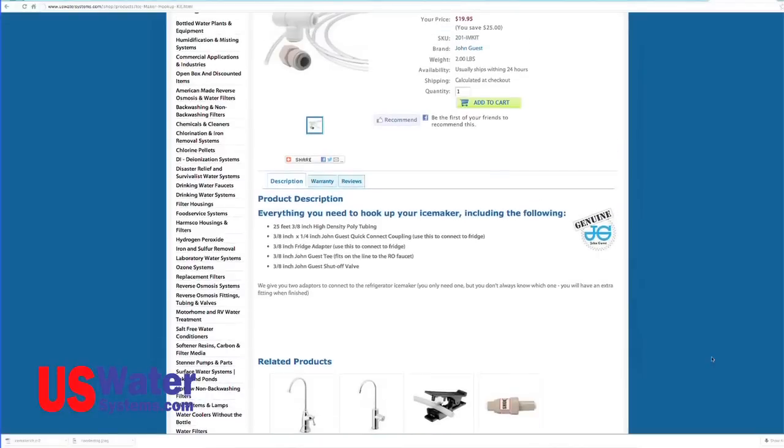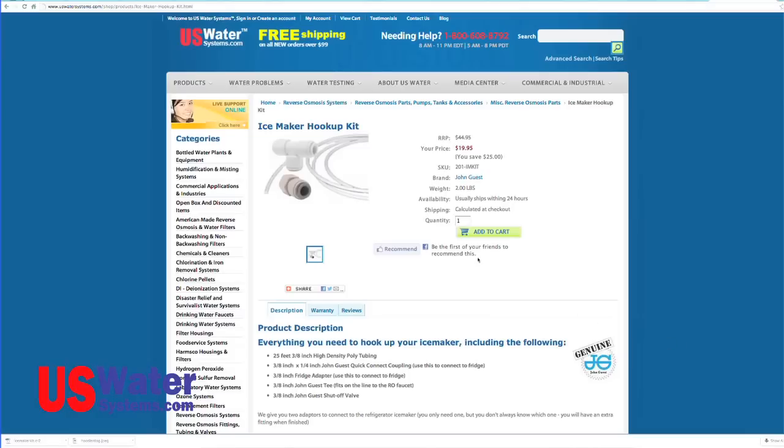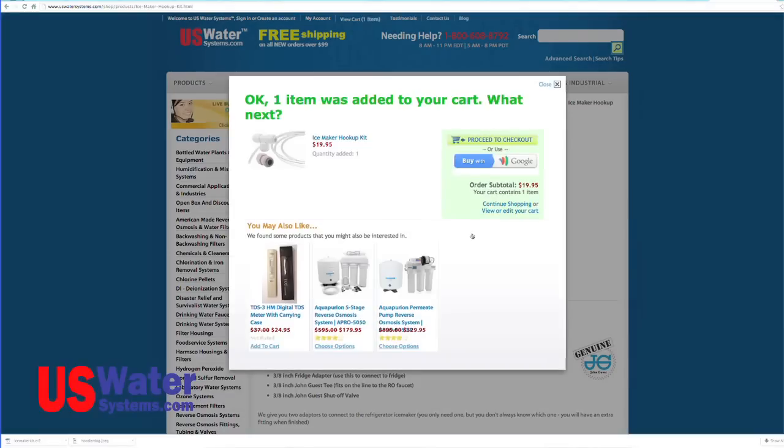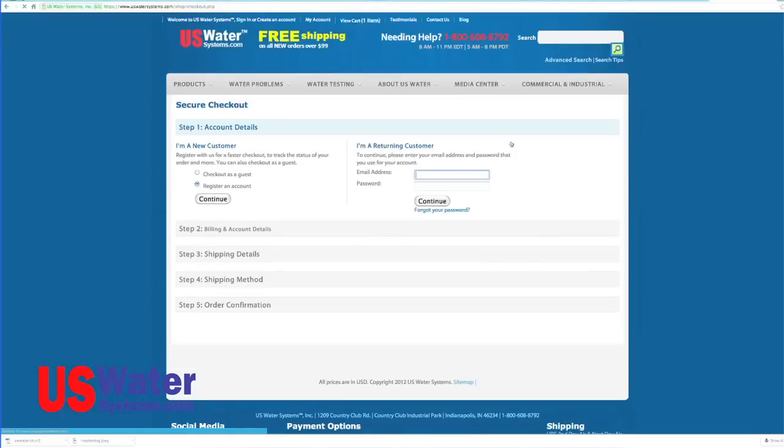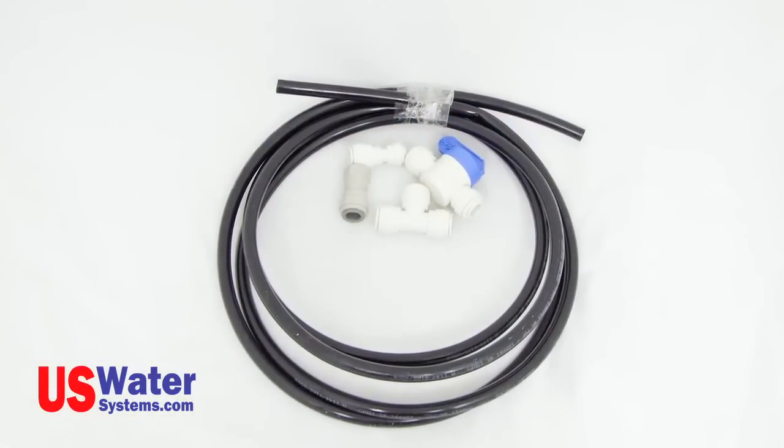Ice maker installation. An ice maker may be connected to the RO system — RO water will make crystal clear ice. There is an ice maker kit that can be purchased at uswatersystems.com. This ice maker kit is only compatible with the Aquapurion 5-stage Plus and the Aquapurion 5-stage Permeate Pump RO systems. Both of the aforementioned systems will have 3/8 tubing for the tank and faucet connections. The standard Aquapurion 5-stage system will only have a quarter-inch line running to the tank and the faucet, and this is not recommended to be used with an ice maker kit. 3/8 tubing is crucial when supplying an ice maker.